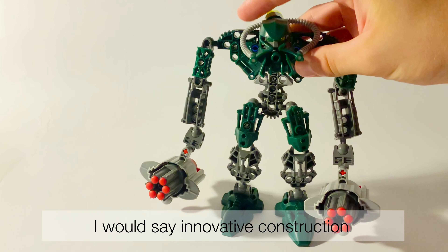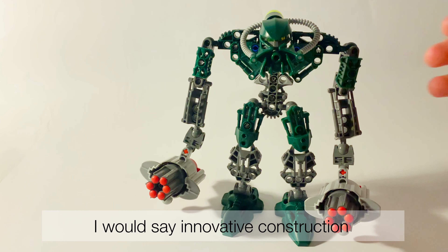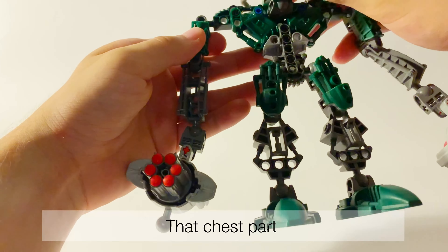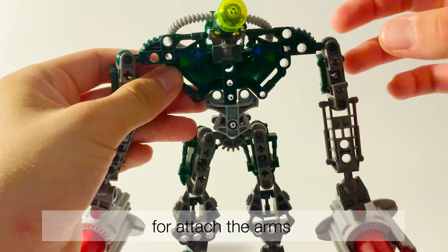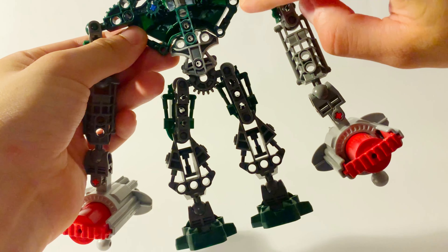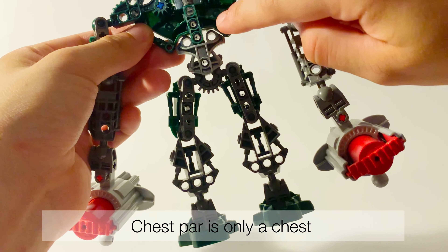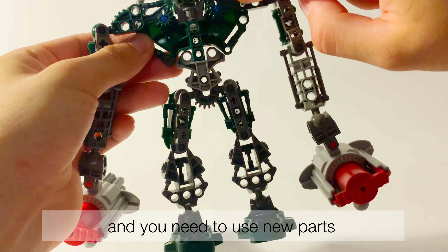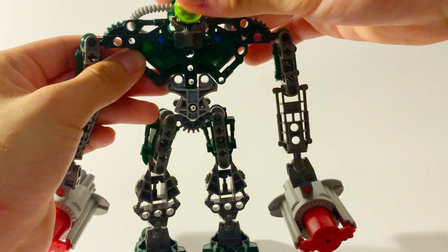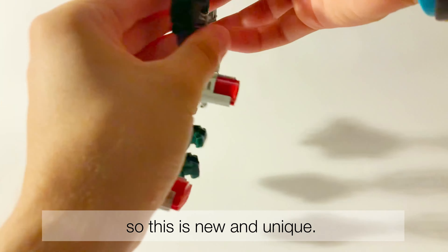Also what I like — I would say innovative constructions and new parts. That chest part is new, and there is a very unique way to attach the arms. The chest part is only the chest, and you need to use new parts to attach the arms, so this is new and unique.